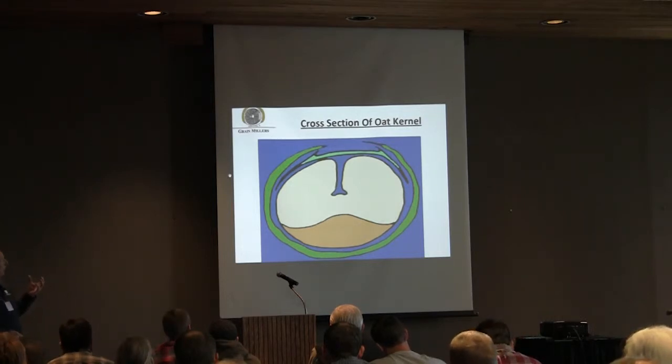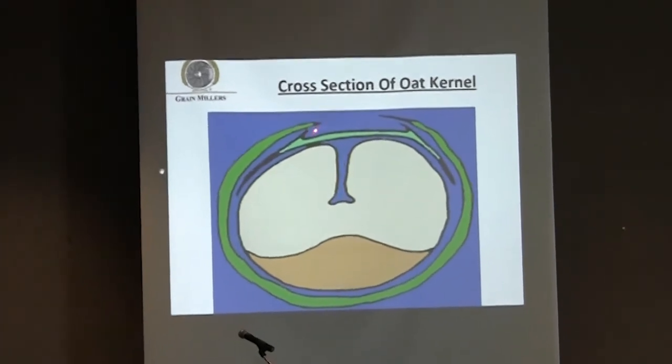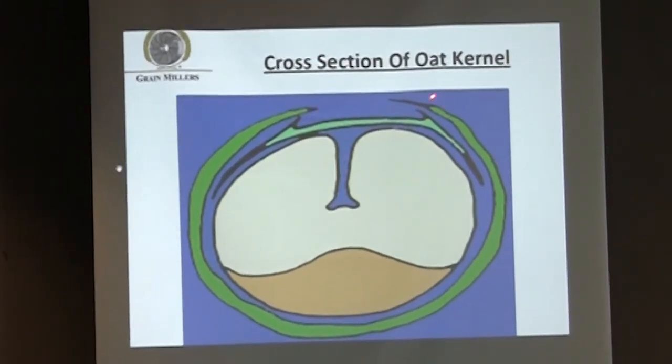Now, it depends upon the variety. Some varieties will have a little hook up here on the top of the lemma, and some of them will have a little more hook on the palea.